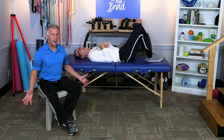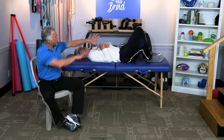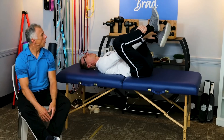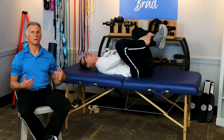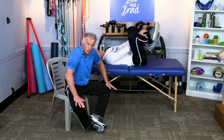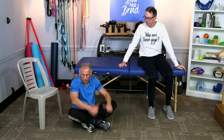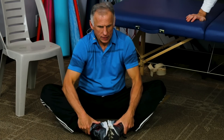Another one is hip abduction stretches. Bob's got his feet together — the soles of the feet together — and simply allows the legs to spread apart. You can grab your ankles and use your elbows to push the knees down. You can cross ankle to ankle, then go foot to foot for a more aggressive stretch. You can do the same thing in a chair — sit on the edge and start with feet apart, forearms to the knees, and stretch down. Foot to foot for a deeper stretch.